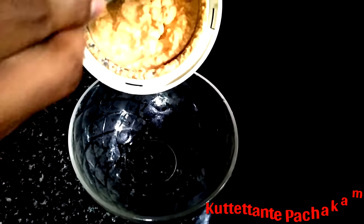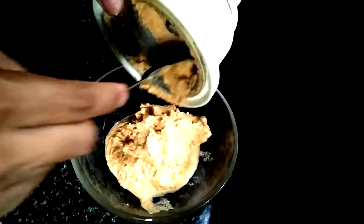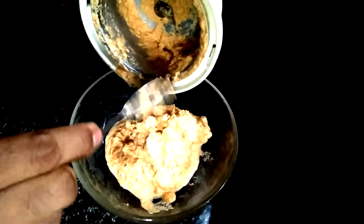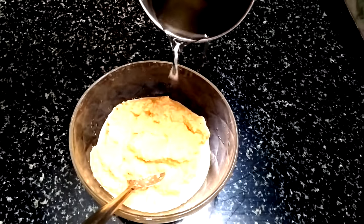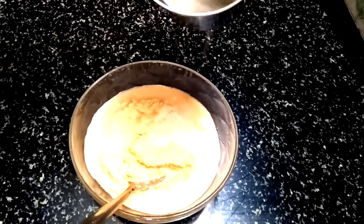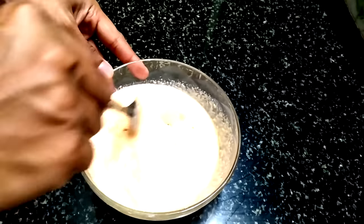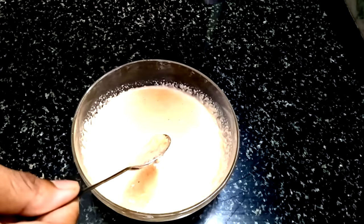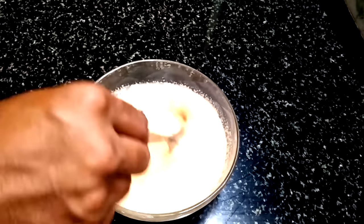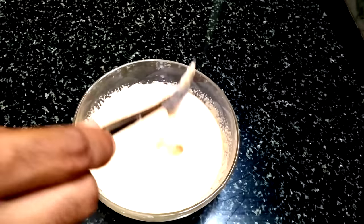Now we have to add it — let's add a bowl in this bowl. Let's take a long time to make it. We use a little bit of a glass, then we use a little bit more. This is the consistency. We use a little bit of glass on it.